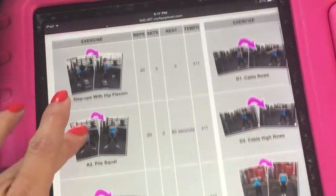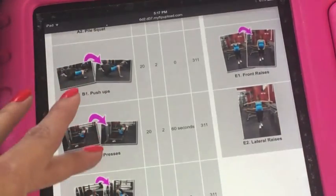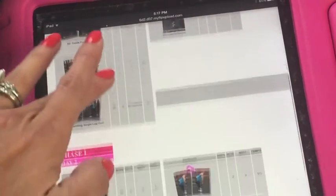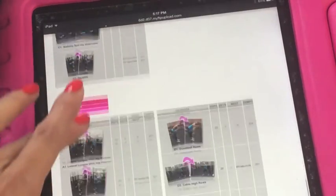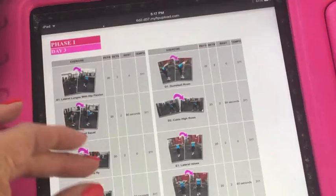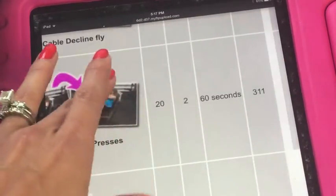Then you go on to exercise number two of the circuit and it tells you everything else. As you can see, that's day one, that's day two, and this is day three. You could expand them so that you could see what each movement looks like, your reps, your sets.